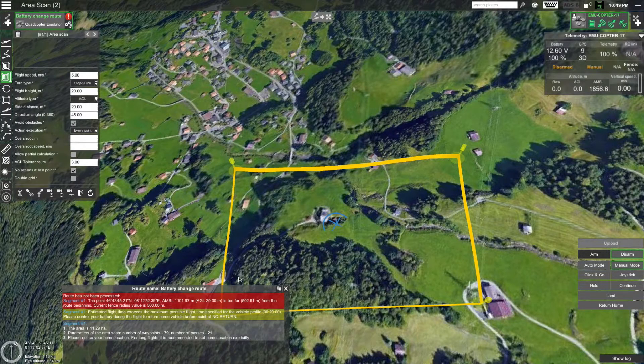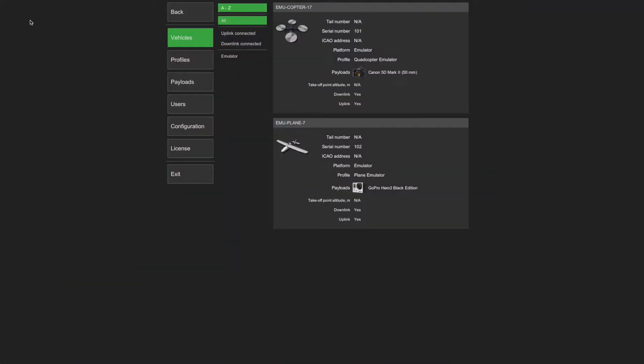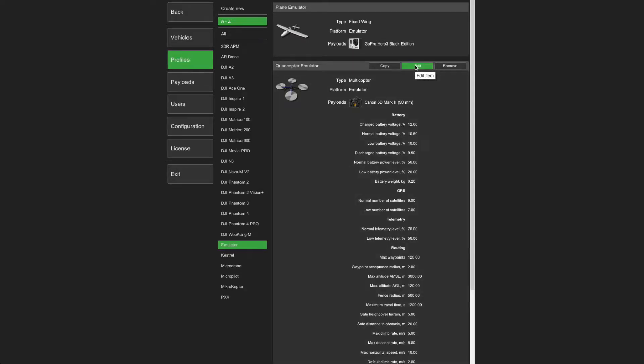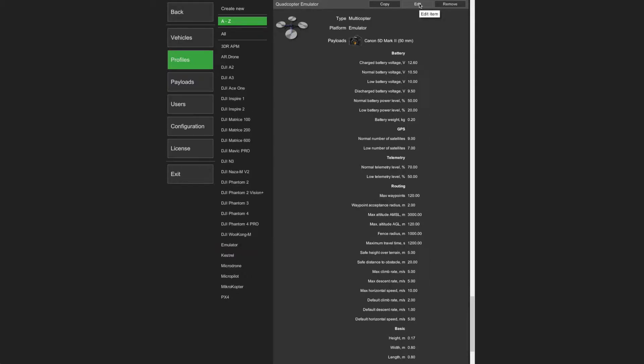This can be changed in the vehicle profile. Let's go to the main menu. Click on the menu button at the top left-hand corner of the screen and select 'Main menu'. Next, go to Profiles and find the profile of the drone that you will be using. Once you have found it, select it and click Edit. Now find the fence radius parameter under Routing — you can see it is currently set to 500 meters. Let's increase it to 1000 meters. Then click the Save button next to the name of the profile. Once the changes are saved, click the Back button at the very top to go back to the main map.